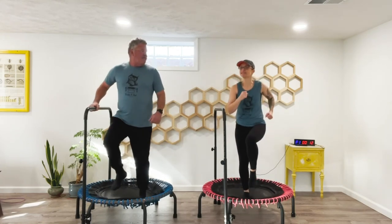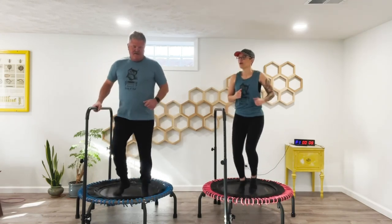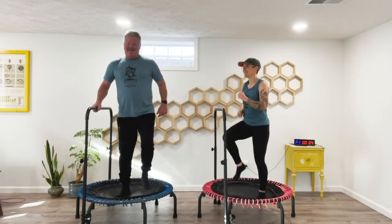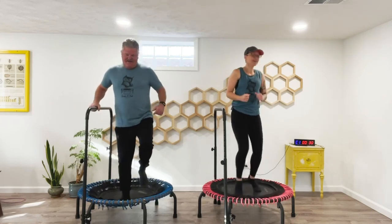I can't tell you how many people have said to me: they see my videos, they purchase a rebounder, and they come back and say, 'You made that look way easier than what it really is.'